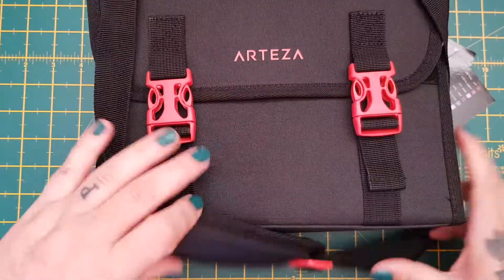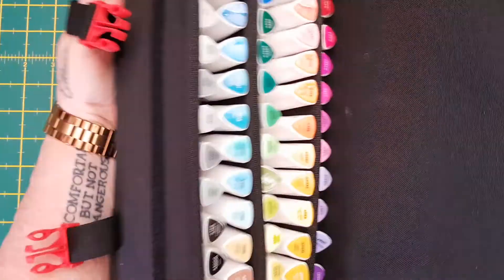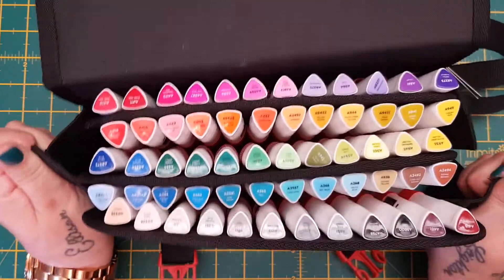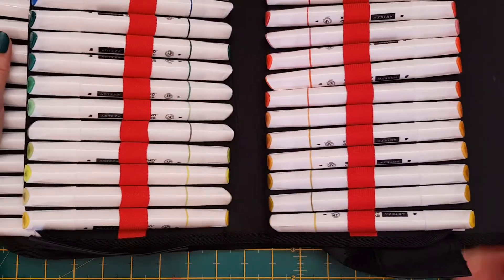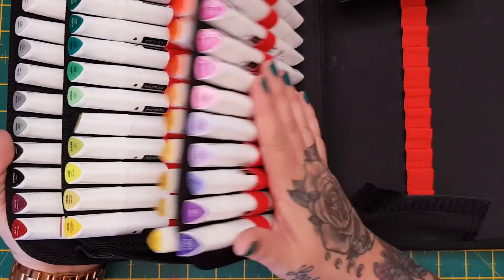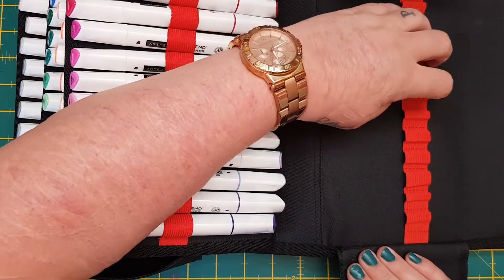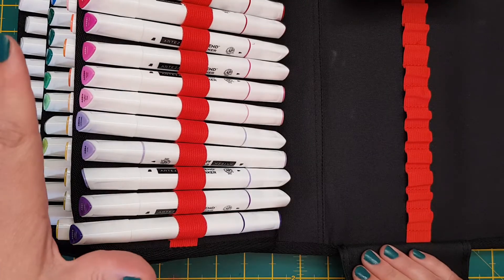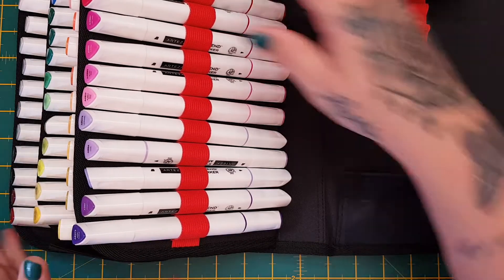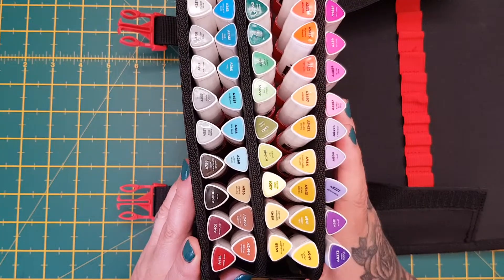Let's open it up — you've got two little clips on the side, and when it's velcroed like this you can see all your colors, which is really cool. It's also velcroed on both sides. I've been using these just sitting at the side of me on my desk. You've got 12 extra spaces if you want to keep any extra pens, other marker pens, tools, or anything. All the pens have names on them which I really do like.